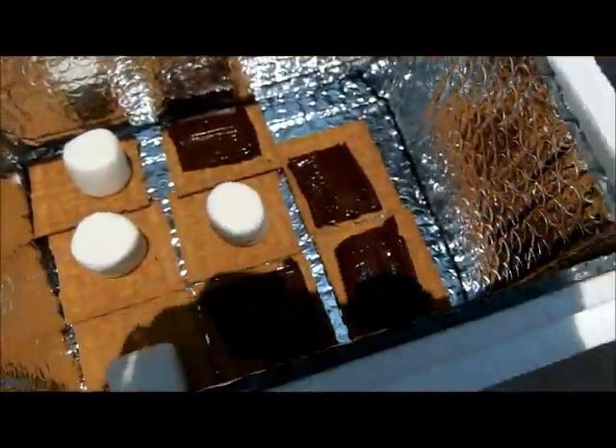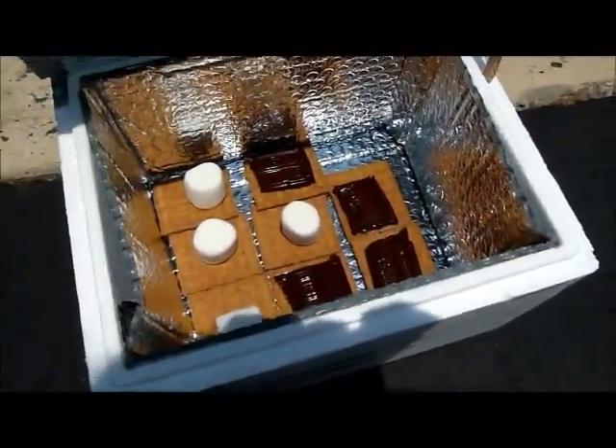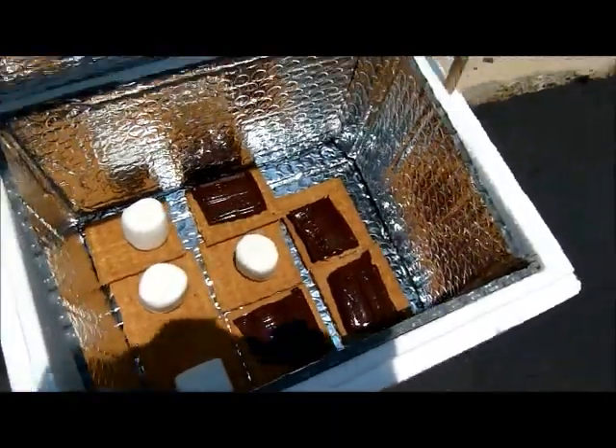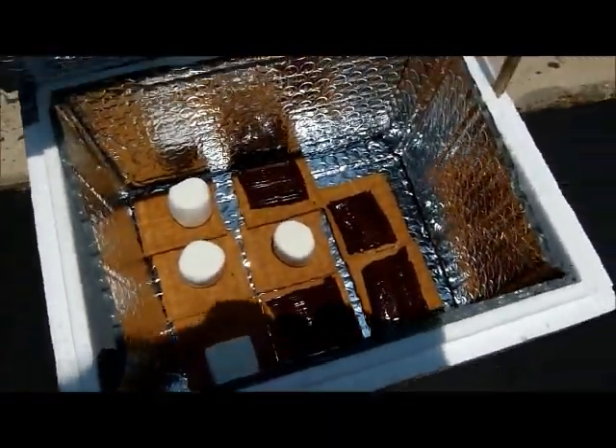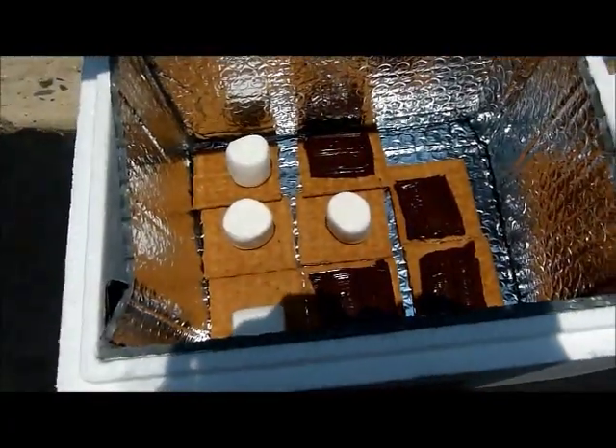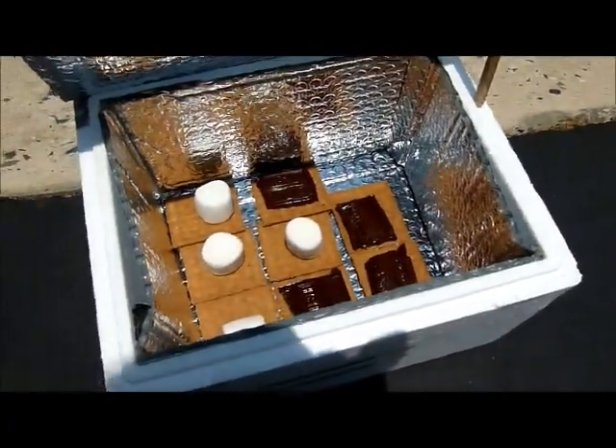As you can see now, there are 14 minutes left, meaning that it just passed the five minute mark. You can see that the chocolate is kind of shiny and sweaty, so it's a lot softer and definitely working on melting, but it does not look like the marshmallows have changed at all.